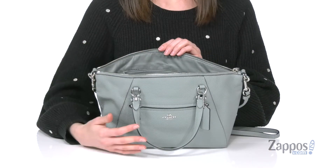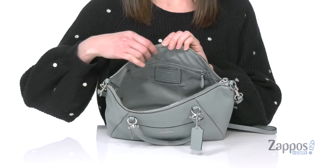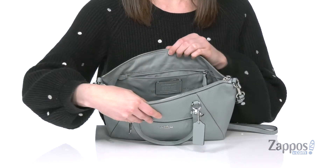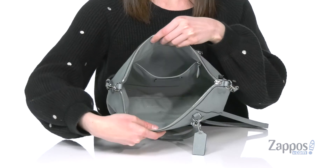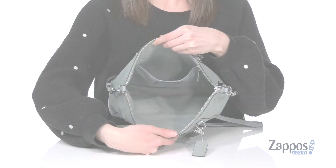There's a silver zippered closure on the top that matches the hardware on the exterior, and inside is fully lined with a textile that has Coach printed on it. There's one large zippered pocket on the back wall, and it's large enough to hold everything you need for the day. Your casual wear will be more polished than ever when you're carrying this bag from Coach.